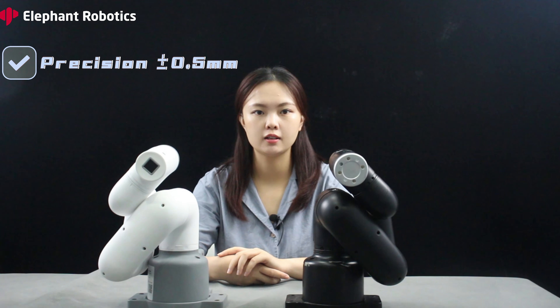As a desktop robotic arm, its precision control is within 0.5mm, and it has a payload of 1kg for movement. Compared to other robotic arms on the market, MyCobot 320 is quite cost-effective.